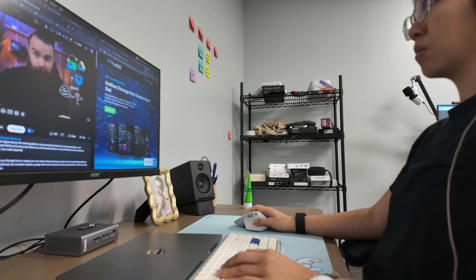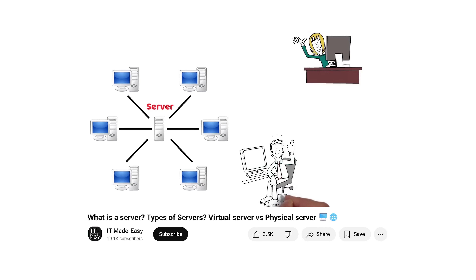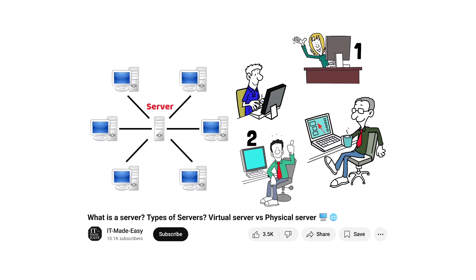This isn't my first server, but it's my first real server — one where I'm actually learning what I'm doing. I've been hearing the word 'server' for years, but what the heck is it? After countless hours of research and video watching, I think I finally get it: a server is a computer that other devices such as PCs or phones can use too, connecting over a network.